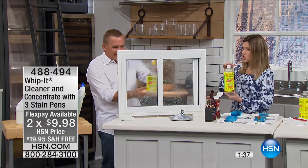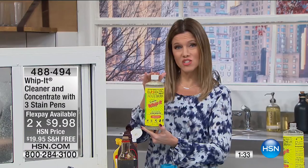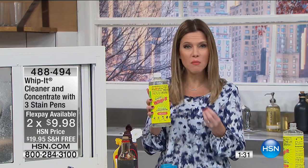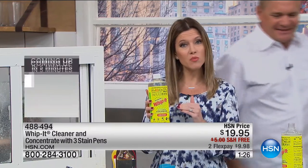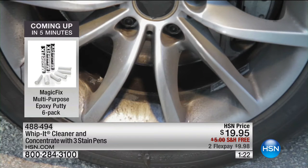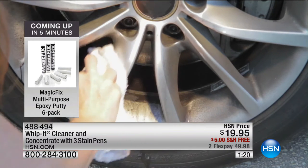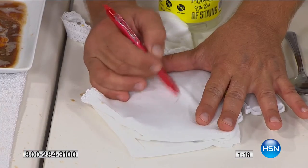Look at the difference that makes. You're getting this 32-ounce concentrate to give you that customized strength. For those certain tougher jobs in your house, you add less water to more solution — it makes it that customizable strength so you can clean your entire home, your cars, your boats, and your clothing.